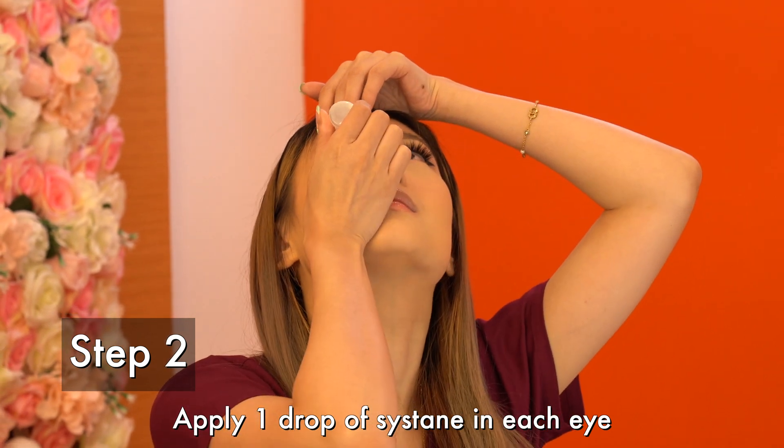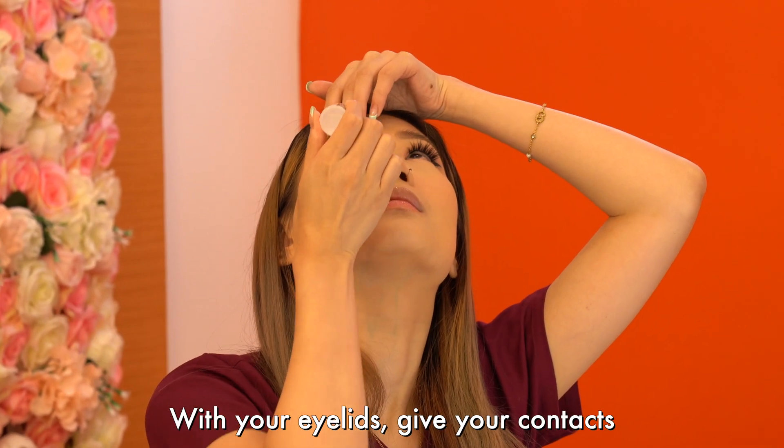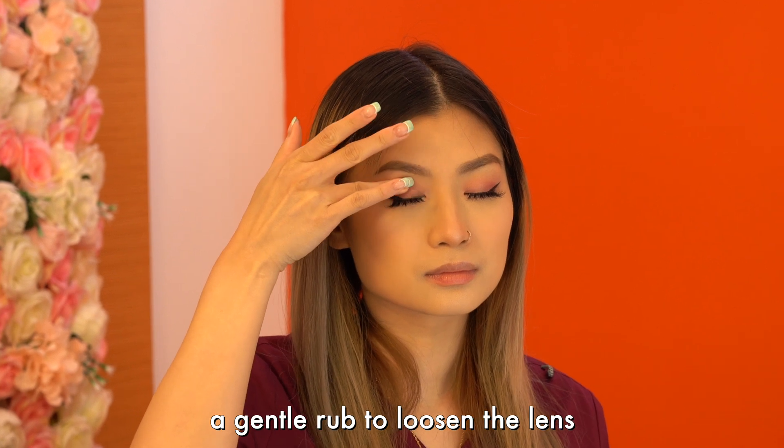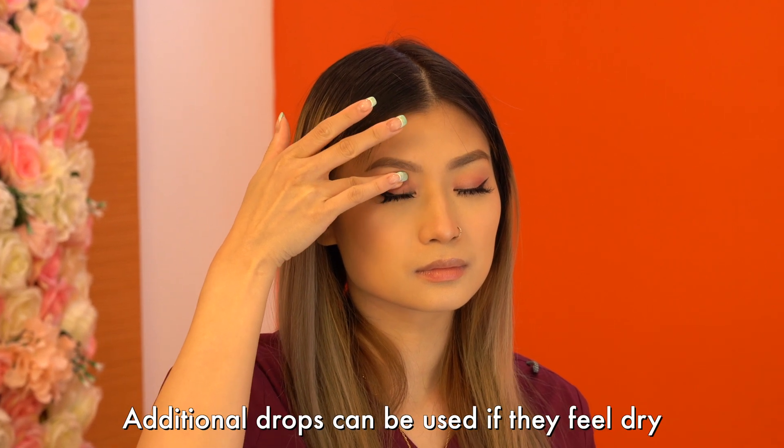Step 2. Apply one drop of Sysdane in each eye. With your eyelids, give your contacts a gentle rub to loosen the lens. Additional drops can be used if they still feel dry.